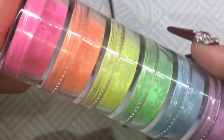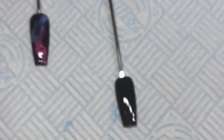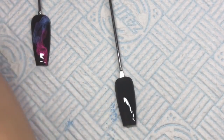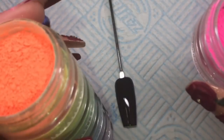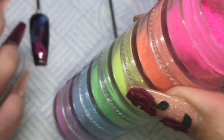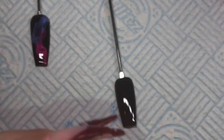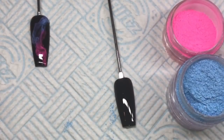I'm using Nail Team neon pigments - these are amazing and so great for the summer, creating rainbow nails, unicorn nails, you name it. I'll be using the pink neon pigment. It doesn't come in a stacker jar like this - I've just put it in a stacker jar because I've got some fussy clients who like it in rainbow order, so I've stacked it so I never mess up the rainbow order.